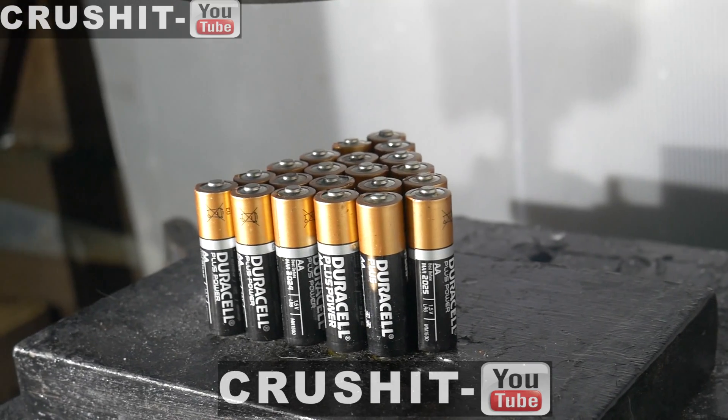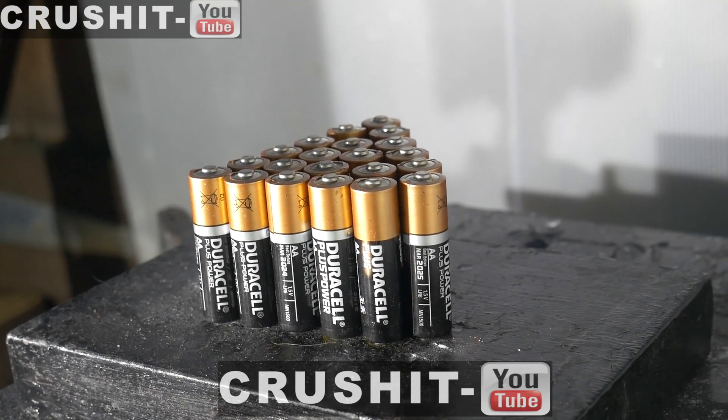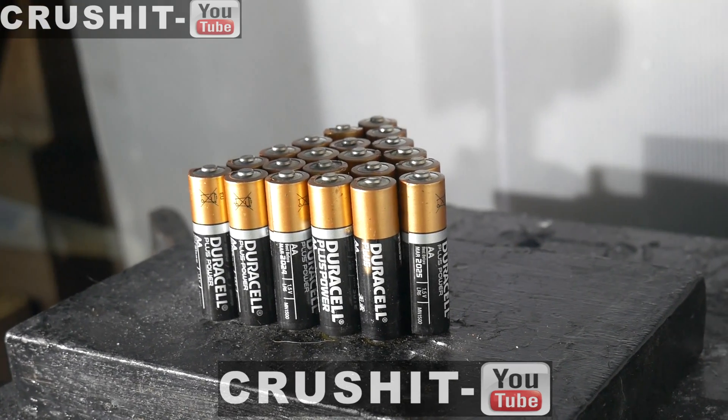Hi there and welcome to Crush It. Today we're going to try and crush 21 Duracell batteries. Let's see what happens when we crush it.